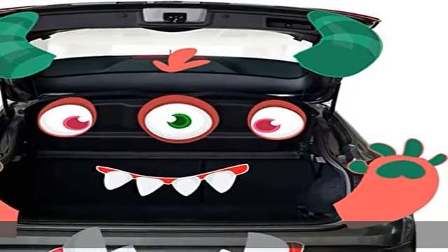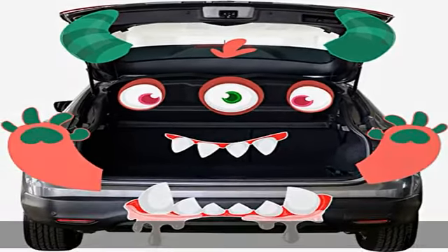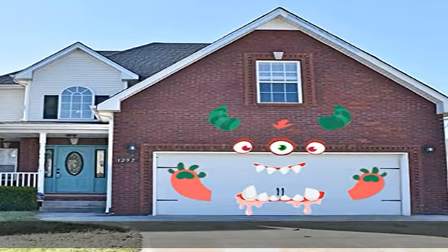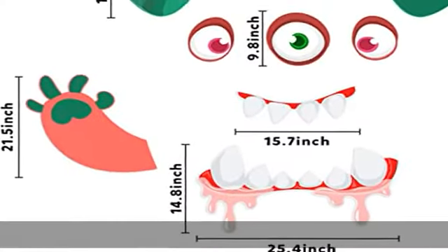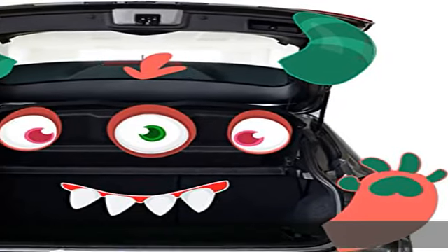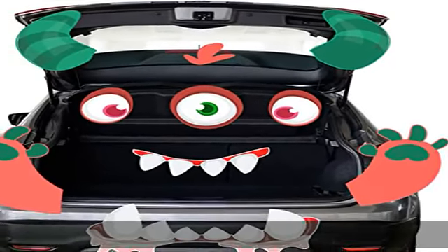Super value! The Halloween Monster Trunk or Treat Car Decoration Kit includes three huge eyes, two hands, two horns, fangs, 64 double-sided tapes, and a small copy picture. The Halloween monster face decor is really large — it measures 9.8 inches for the largest part. Great Halloween decoration; the monster face is very perfect for Halloween trunk or treat car decorations.